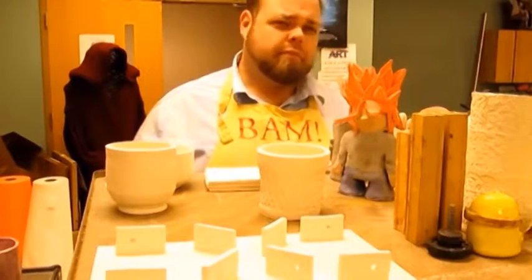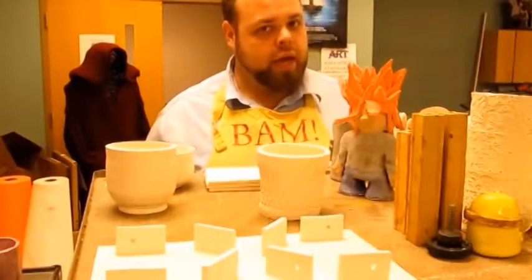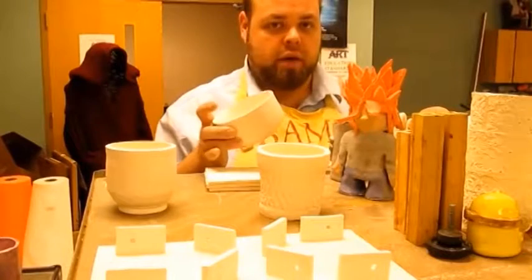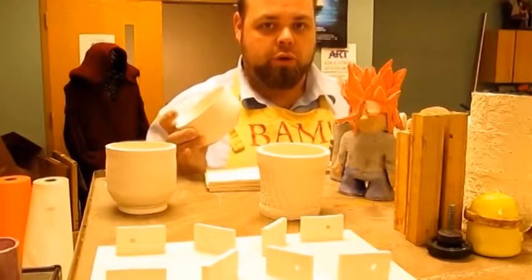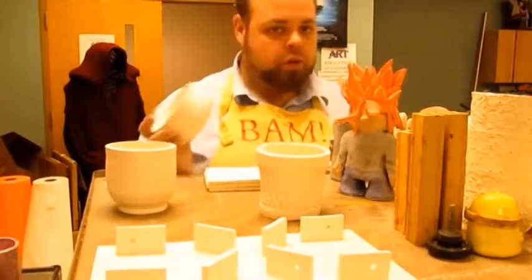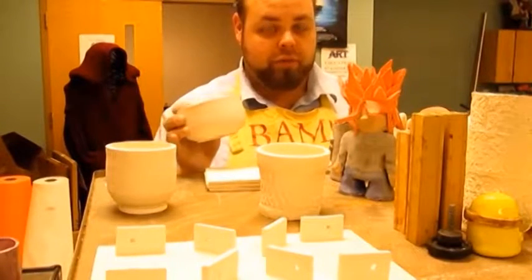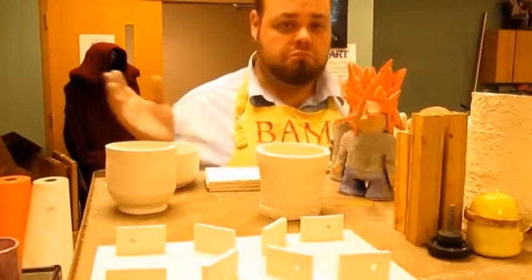I'm personally 50-50 on burnishing because glaze has its place and there are benefits to both approaches. A burnished piece can come out with a nice white pristine clay body look, which might be exactly what you're going for. Personally, I see an unglazed piece as a blank canvas and want to decorate it — but if burnishing appeals to you, by all means go for it.